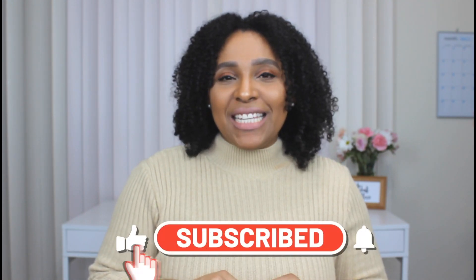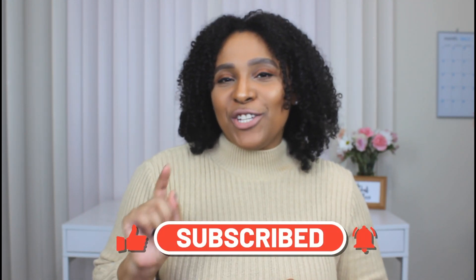Hey friends, welcome back to my channel! Today's video I'm showing you guys five ways to style over the knee boots. If you're new and you stumbled across this video, welcome — my name is Patty. You'll see a new video from me every Thursday and every Sunday, so don't forget to hit that subscribe button and turn on the notification bell so you never miss a video.